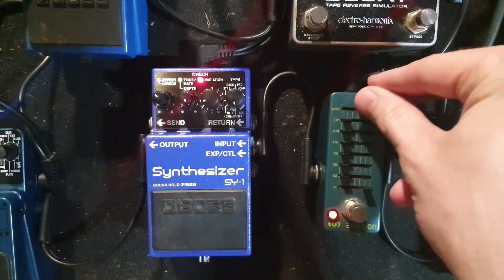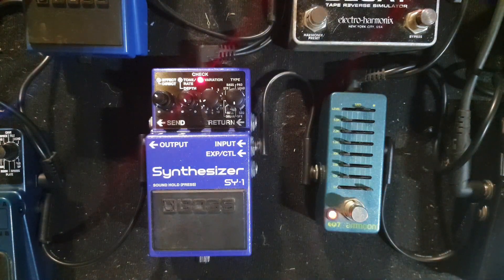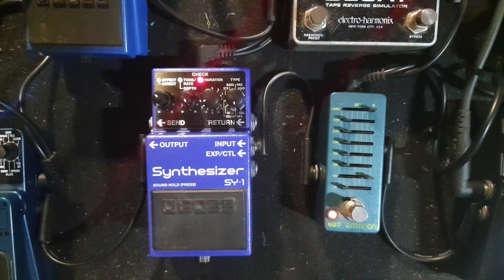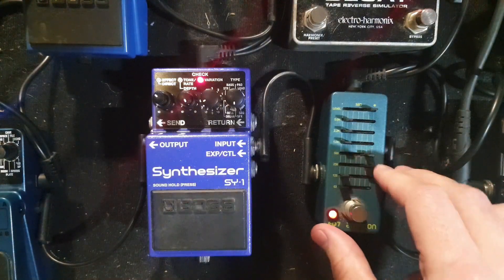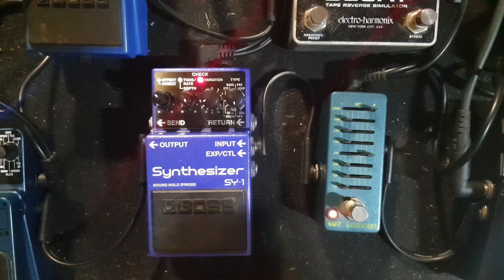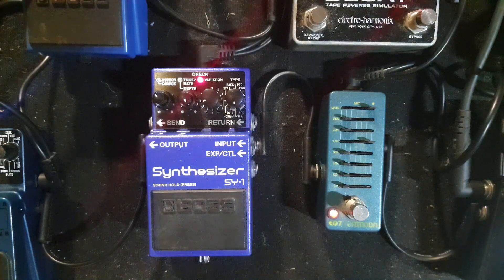Bring up the volume a bit since I've killed everything. So it's just following the root once again. Let's try 125 Hz — bass dominant like you wouldn't believe. Let's try 250 Hz — better, but still mostly root note. Let's try 500 Hz — also a lot better. 1000 Hz — obviously the best when you're trying to bring out those higher notes during a chord. That's really nice.